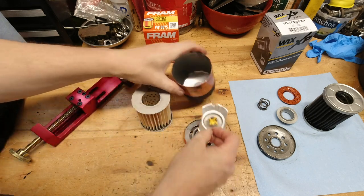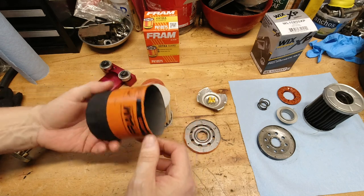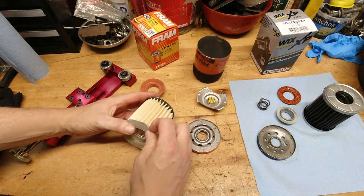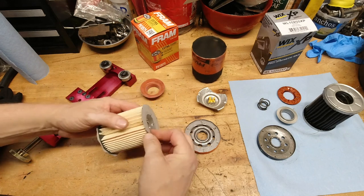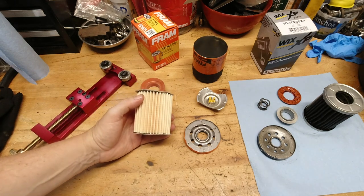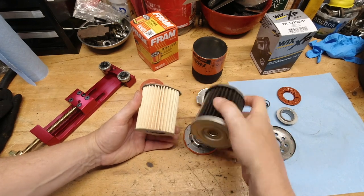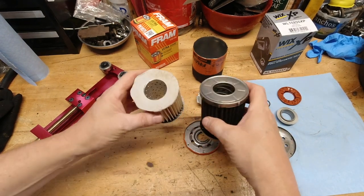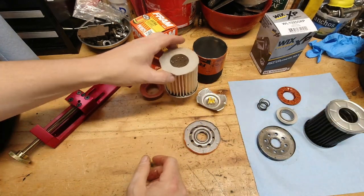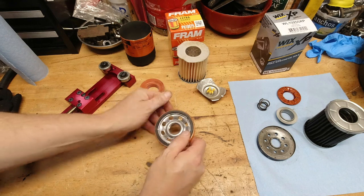The filter media is very interesting. The end caps on here are cardboard — they are not like the stamped steel version of the Wix. After these are used for a while, and we saw this in the filter on the GMC truck, the cardboard gets a little spongy. It doesn't really start to break apart, but I can see if you ran this thing too long how it could start to break itself apart. The base plate on this thing is fairly heavy and not too bad, but that housing is certainly a concern with this filter.